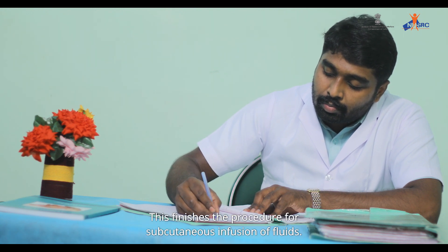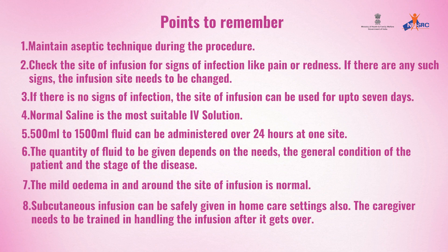This finishes the procedure for subcutaneous infusion of fluids. Points to remember: maintain aseptic technique during the procedure. Check the site of infusion for signs of infection like pain or redness. If there are any such signs, the infusion site needs to be changed. If there are no signs of infection, the site of infusion can be used for up to 7 days.